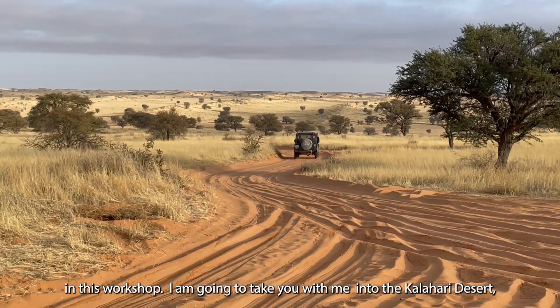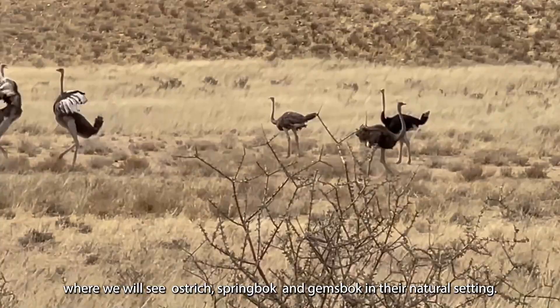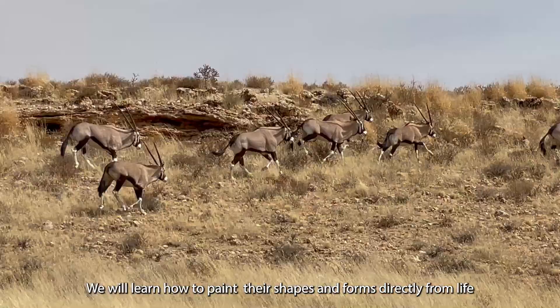In this workshop, I am going to take you with me into the Kalahari Desert, where we will see ostrich, springbok and gemsbok in their natural setting.